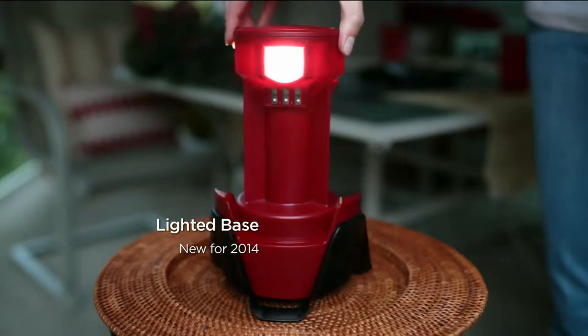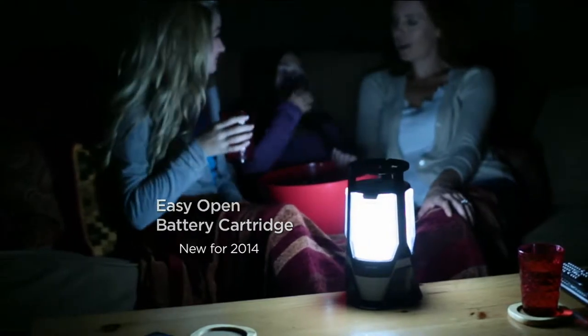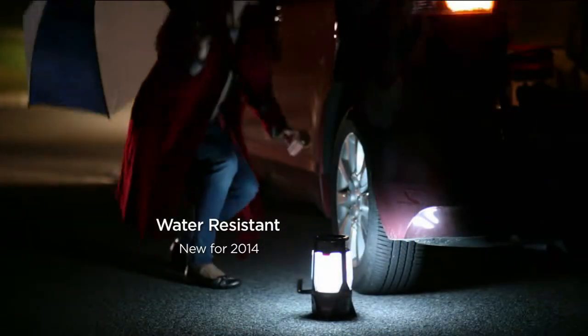When you're away from the base, the base still lights up so that fourth person has the light they need — just going out to the shed, walking the dog, or going out on the deck.